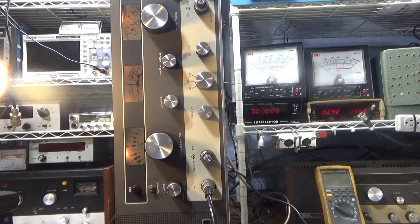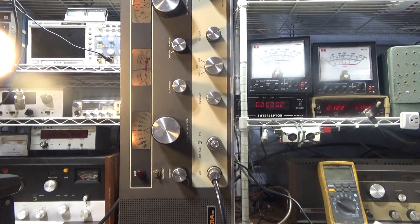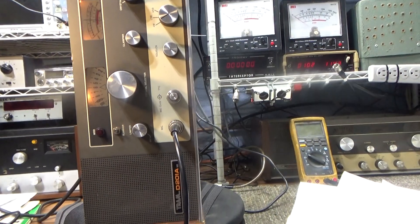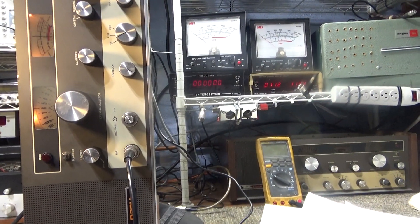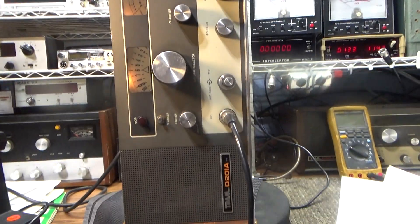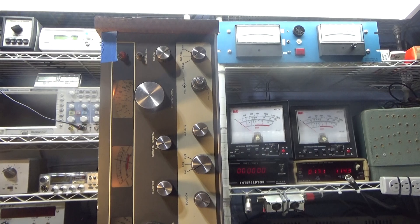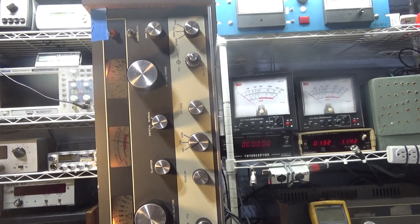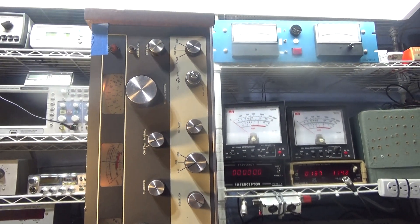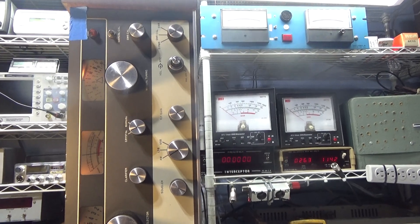Today I'm doing a video on a Tram D201A, and this one is only about crystal manual mode or transmitting on the VFO. The reason I chose this one is it's a customer's radio and it's factory unmodified. It does not transmit on the manual or VFO — it only transmits on crystal. It receives on the VFO but since it's unmodded, it only transmits on crystal.